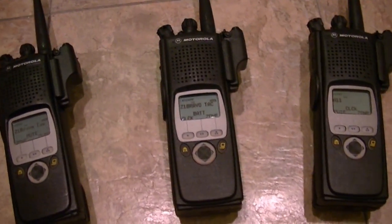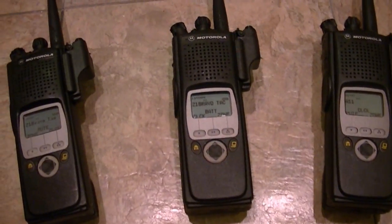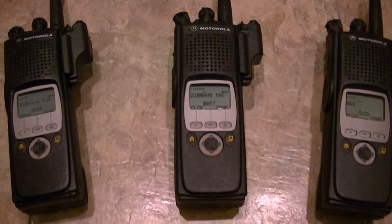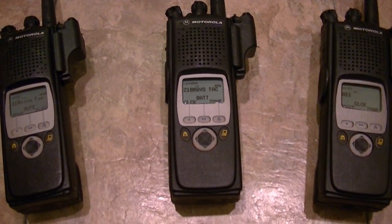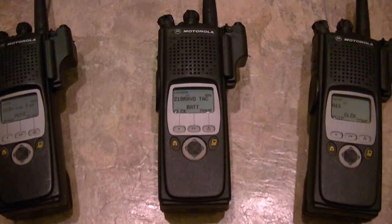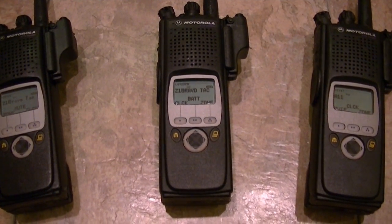It gives you solid information as to the tags and verification of whether that radio has been upgraded. If it's been upgraded, that's a good thing. If it's been upgraded from a Model 2 to a Model 3, you're getting a brand new keypad. If it's been upgraded to a Model 1, you're getting a radio with a brand new LCD, a brand new keypad, and brand new keypad rubber.